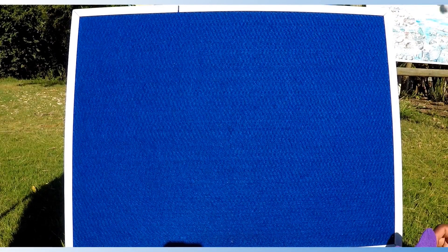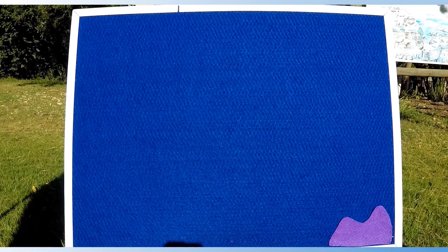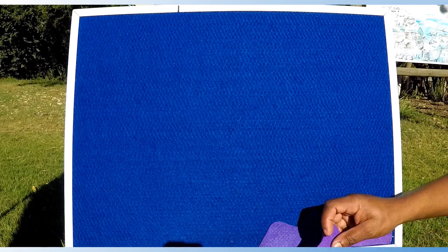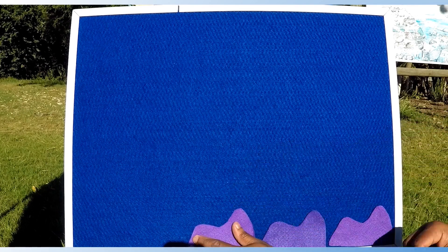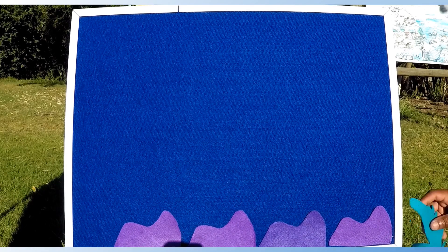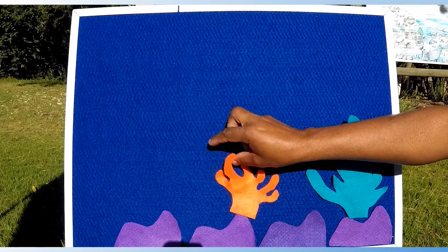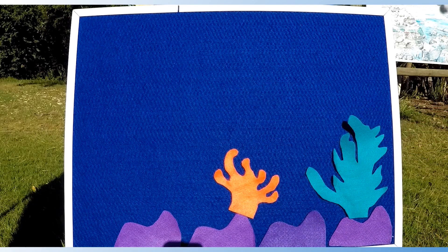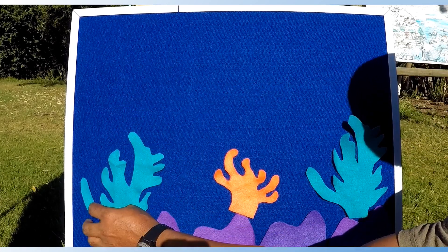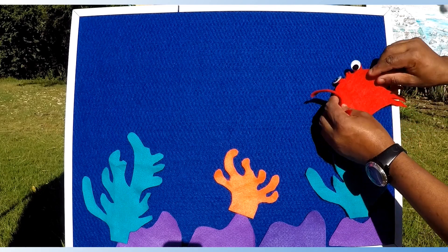Alright, Grade 3s, let us explore the crab's home at the rocky shores, where you will find lots and lots of rocks. You will also find animals and sea plants. They love crawling on the rocks and hiding on sea plants.